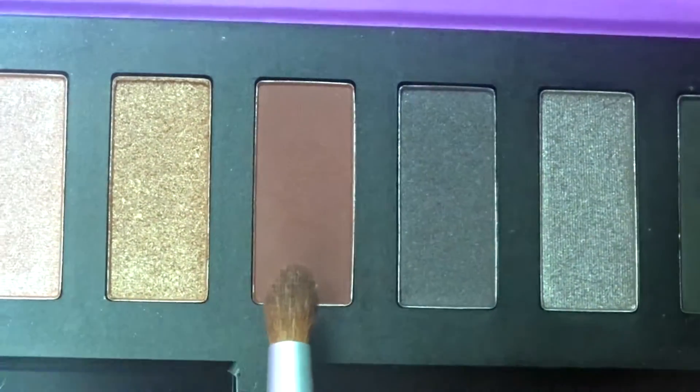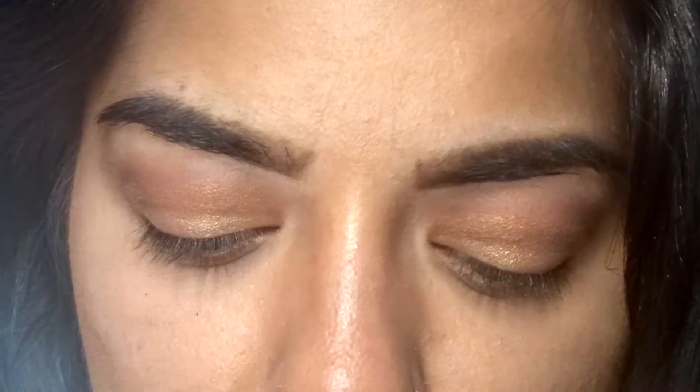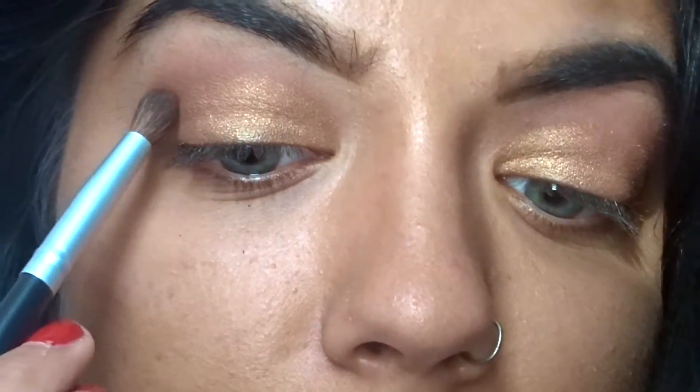Next I am going to be taking a deeper purple. I'm just gonna put this in my crease to make it a little bit darker.